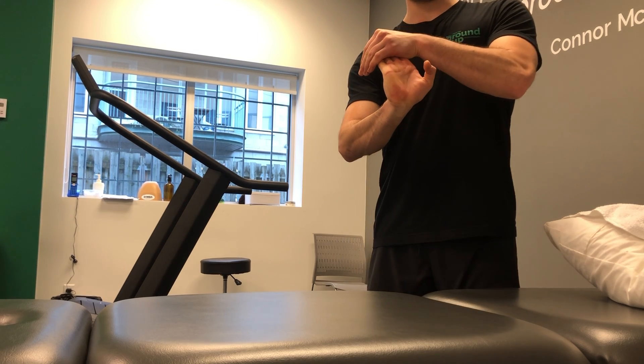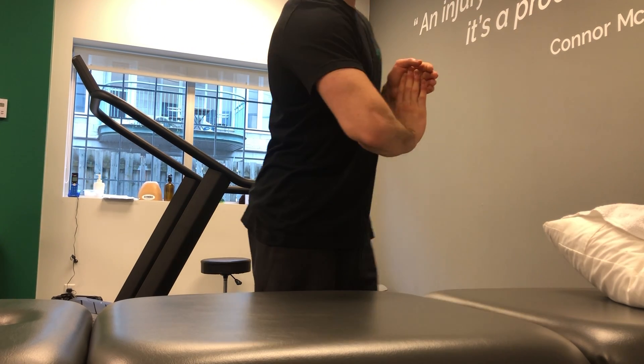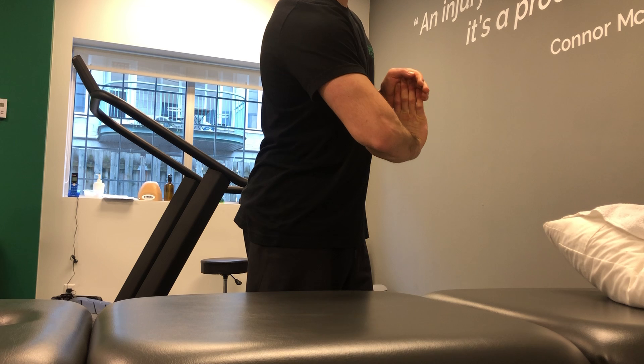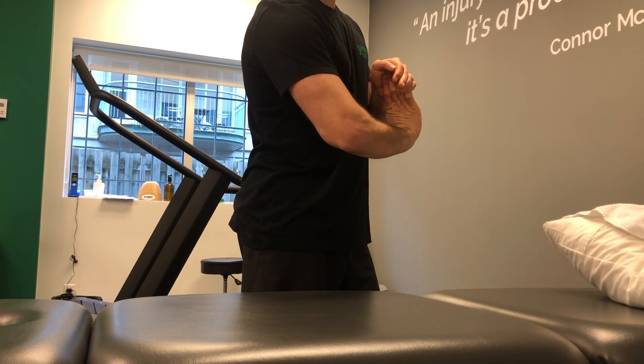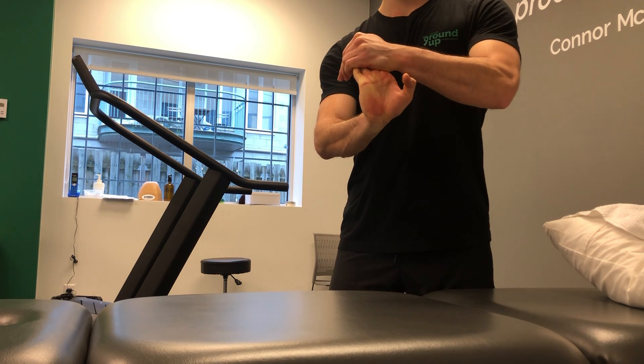From the front it will look like this — I'm pushing that forward, ease on tension, ease off. Going through that, pushing this forward towards you.